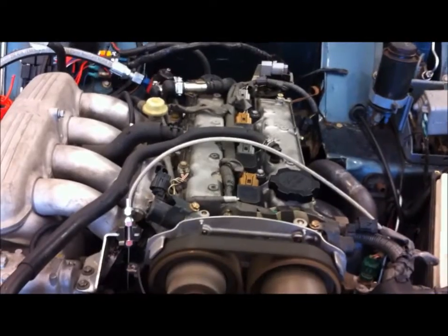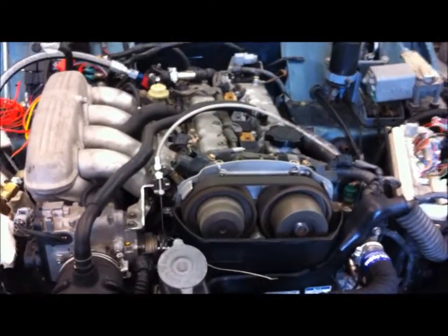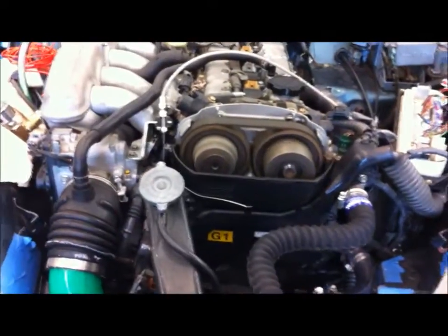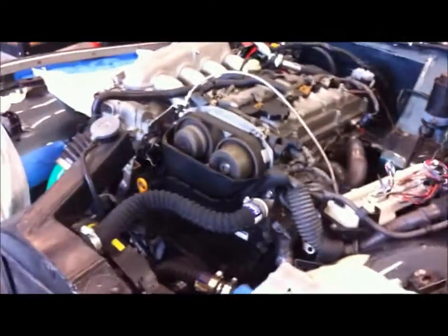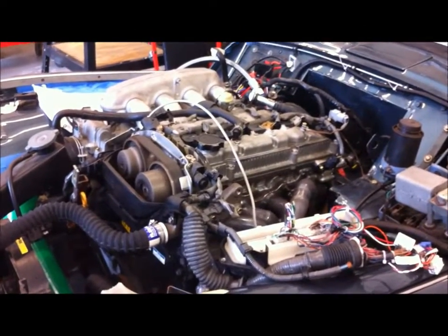This is the engine. Very smooth running — it's pretty neat. Far from being complete, but I'm getting there.